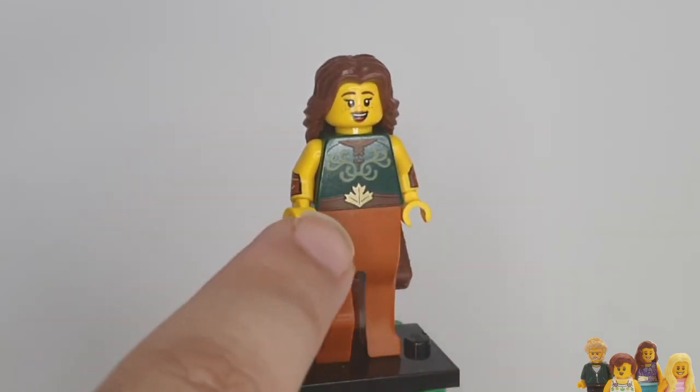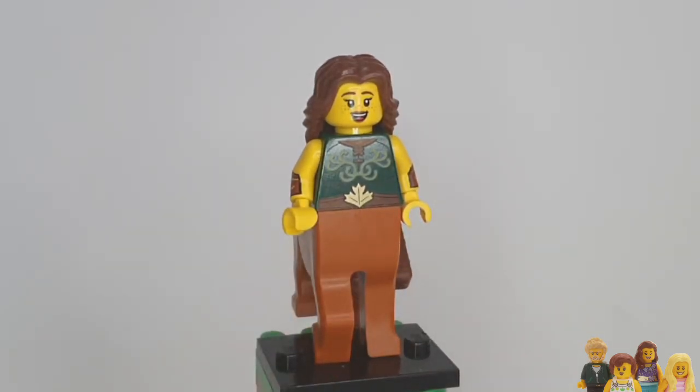The torso — Ian reckons that this leaf seems very Adam and Eve-y, like it's covering up something, but that's just its tummy. The printing also looks kind of like antlers, which is weird because she's not got antlers. She's half horse, not half deer.